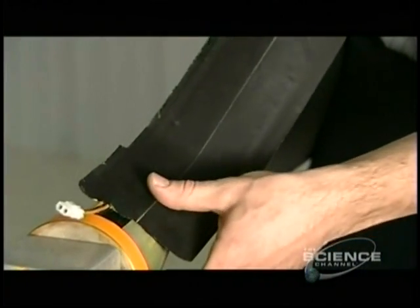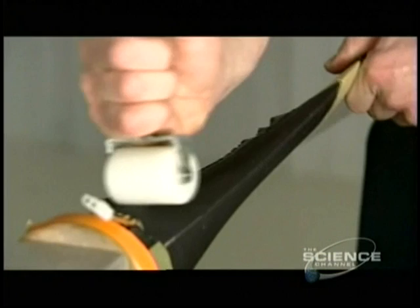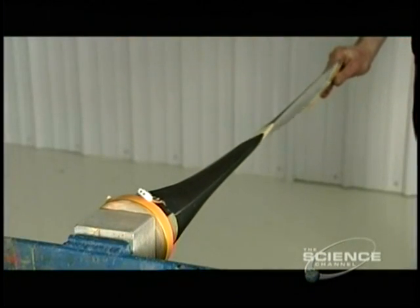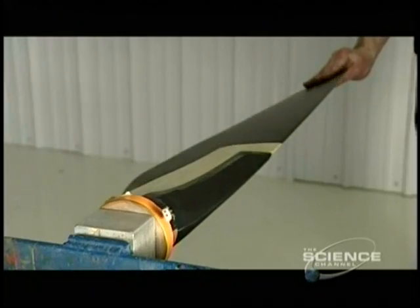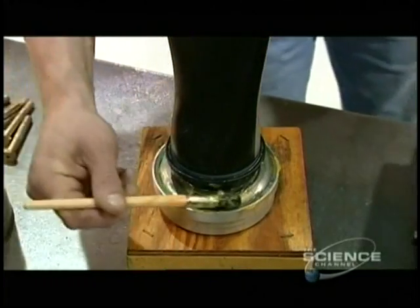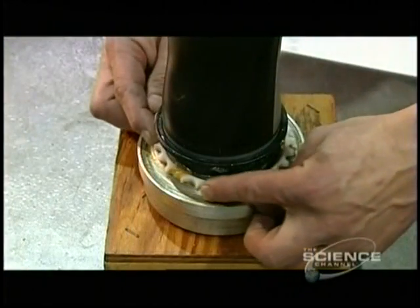Next comes a de-icing boot — a rubber-encased electric heating element that prevents ice buildup. The rubber is highly durable yet flexible enough to mold to the curve of the blade. Next, a part of the blade shank is lubricated with grease.